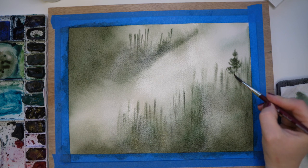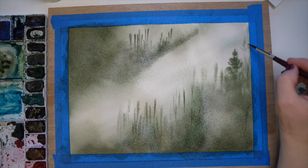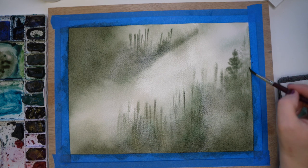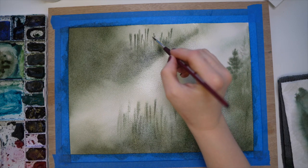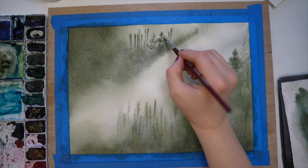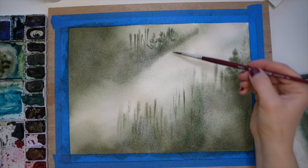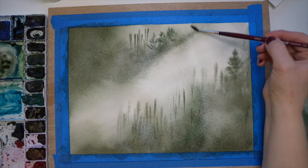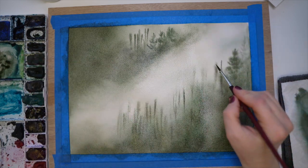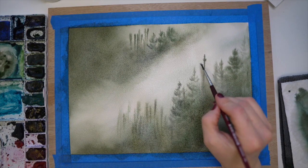Now you can see I am adding in my trees. When I work towards the base, I really move that paint around and blend it. When I do these paintings, specifically forest paintings, I'm all over the place because I'm trying to give a balance of trees. I have a tendency to overwork my painting, and that's fine, as long as you're not ripping the paper — but that is one thing to keep in mind with the wet paper.